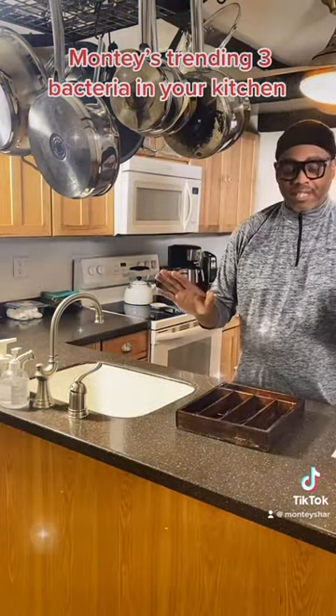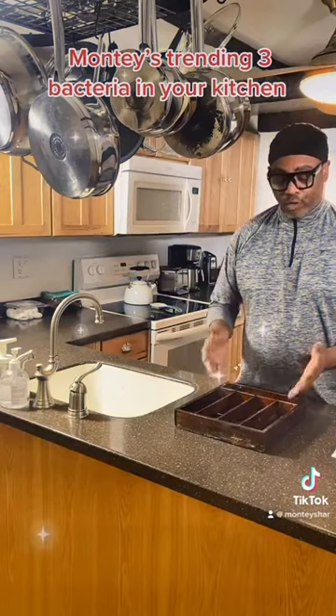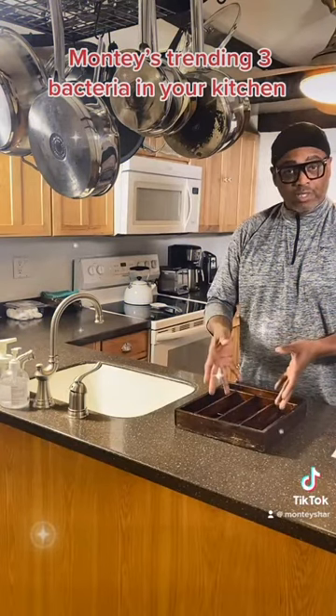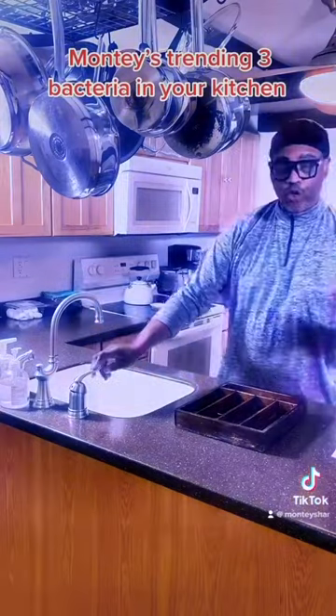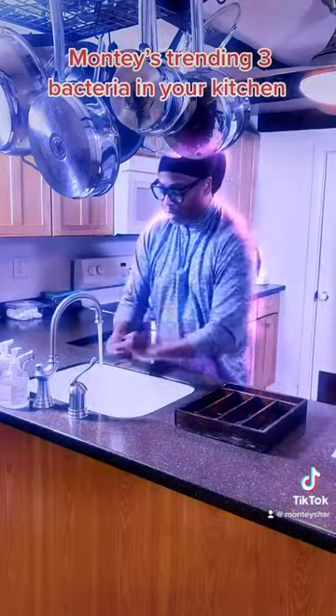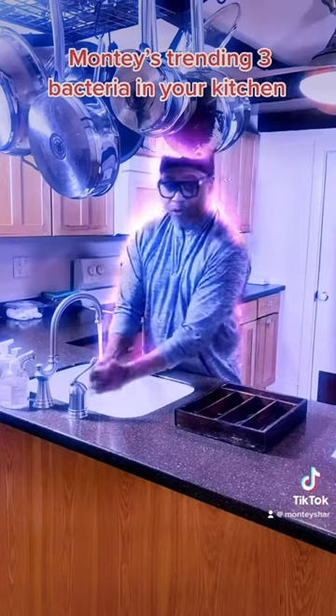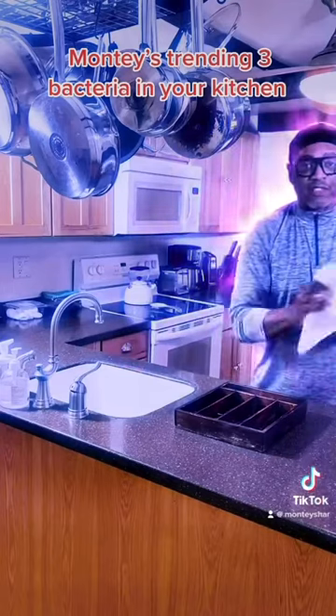And number three, last but not least, is your utensils. Make sure this is always clean. Remove the clean ones and have them wiped out, then make sure before you put new ones in that you wash your hands. It's very simple — you're supposed to wash your hands for 30 seconds.